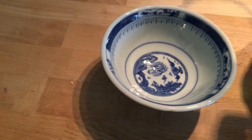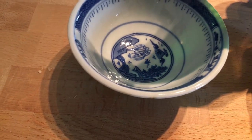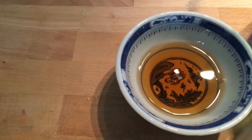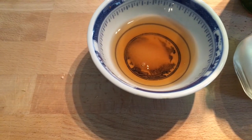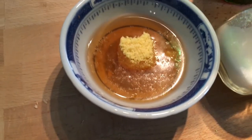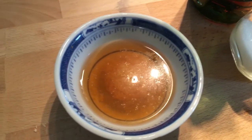Now that our rice is ready, we are going to combine our vinegar. I'm going to use around a quarter of a cup, and we are going to add around an eighth of a cup of sugar — that would be around three teaspoons. And we are going to add some salt, about a tablespoon of that. We're just going to put it in the microwave for about 30 seconds, just to get it warm enough to dissolve everything.